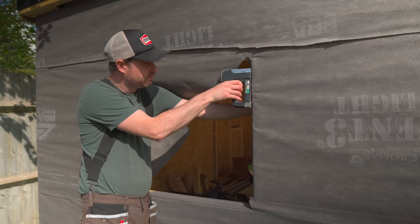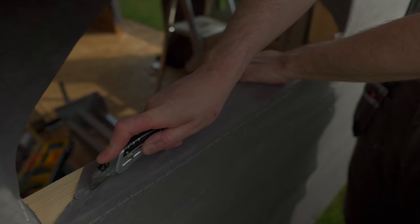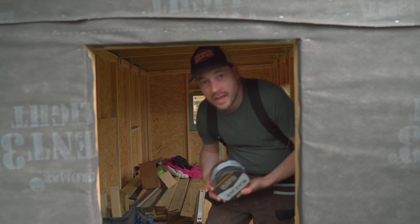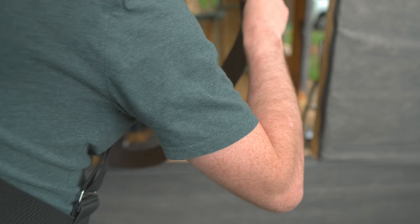To get the windows fitted on site, the first job is to fold the membrane back and staple it in place, then trim off any excess. Then I go around and use some flashing tape to seal it up — starting at the bottom, with every joint above overlapping the one below to stop water getting in.